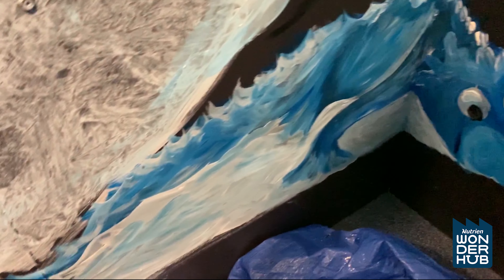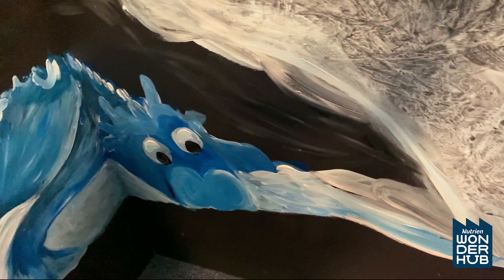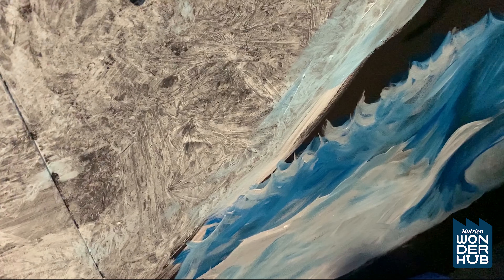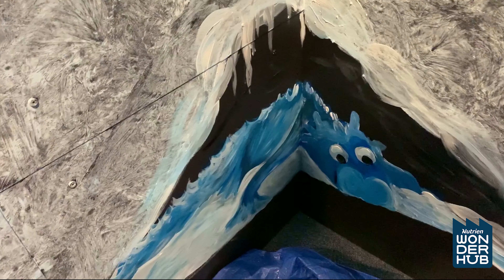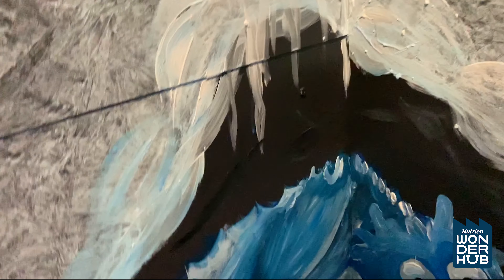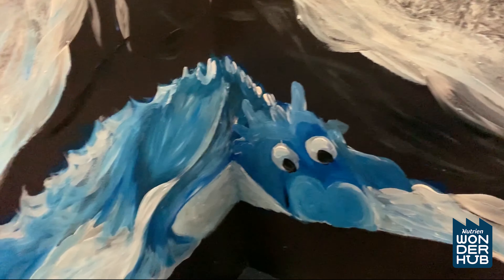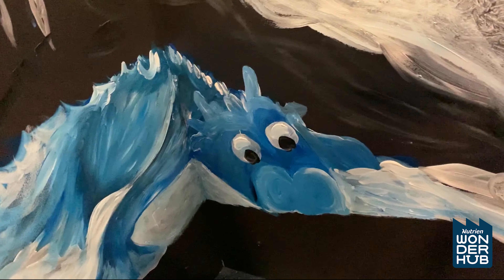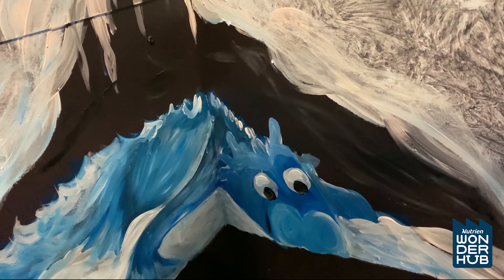Our newest addition is this little guy down here. We wanted to feature Mel Thompson's dragon down here. After reading the article about how they just wanted to create something that brought people joy, we wanted to feature — hopefully we've done your blue dragon justice, Mel Thompson. With Wonder Hub, a big focus of ours is being a place that supports kindness, fun, and play. We also wanted to feature another artist who also embodies that. So check him out — he's in the corner here. We're going to keep working on our mystery box and I'll update you in a bit.